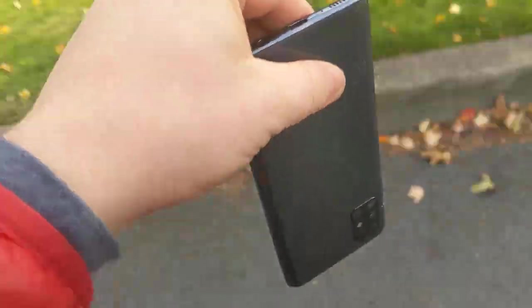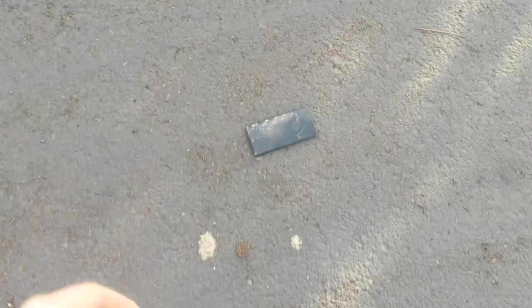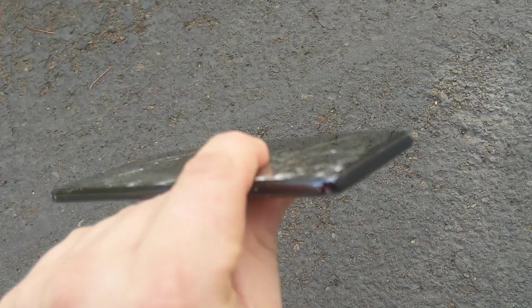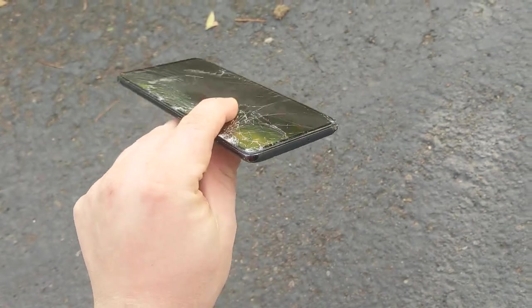Let's do the side impact from 3 feet. It landed pretty good. I'm going to try again. That was good. As you can see, there's some pretty good damage on the corner.